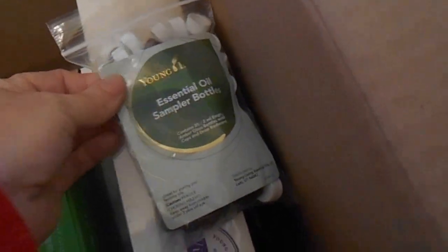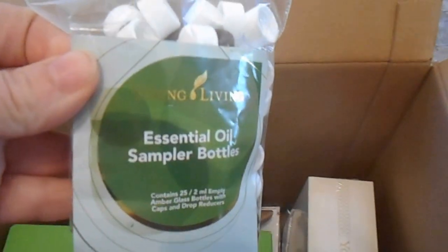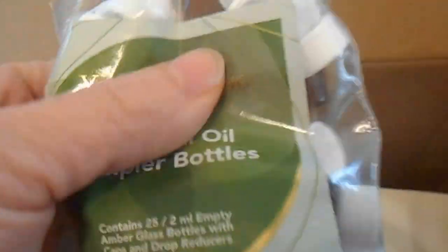And of course, I got a few other goodies also, so I'm going to go ahead and show you. I have the Essential Oil Sampler Bottles, and these are a great way to share oils with people, or just to add a little bit into a bottle and stick that in your purse instead of taking one of your full 5 or 15 milliliter bottles.